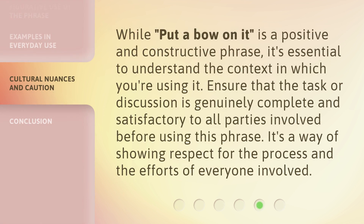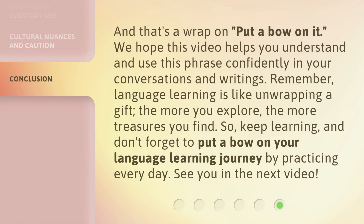While 'put a bow on it' is a positive and constructive phrase, it's essential to understand the context in which you're using it. Ensure that the task or discussion is genuinely complete and satisfactory to all parties involved before using this phrase. It's a way of showing respect for the process and the efforts of everyone involved.